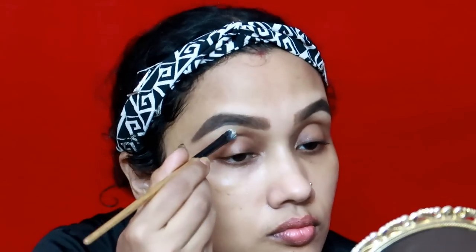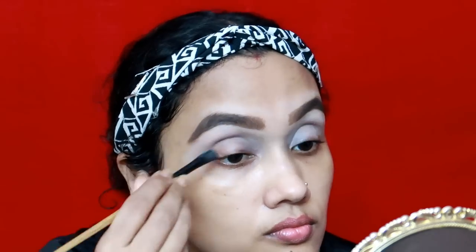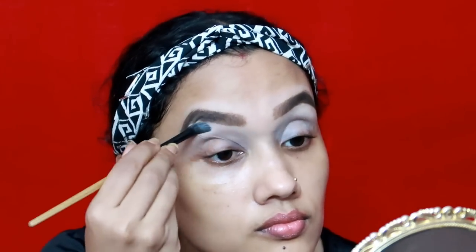My eyebrows are very sharp. I will use a little bit of highlighter. I will add more of the products on my skin and use a little bit of eyeshadow. I will try and spread it in the middle.